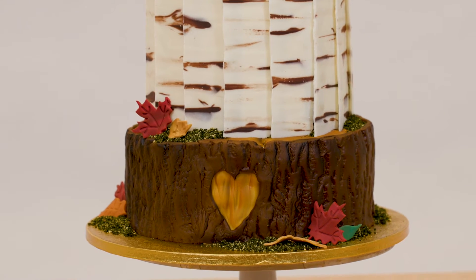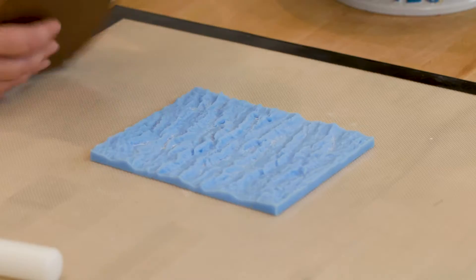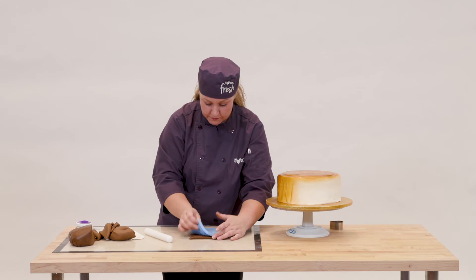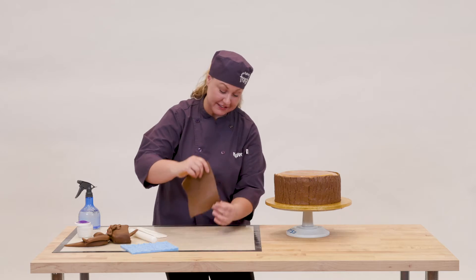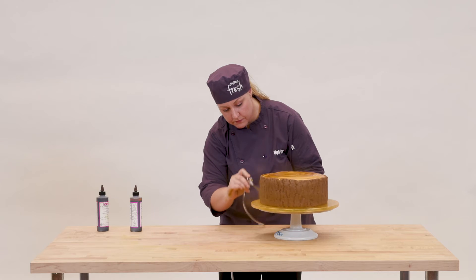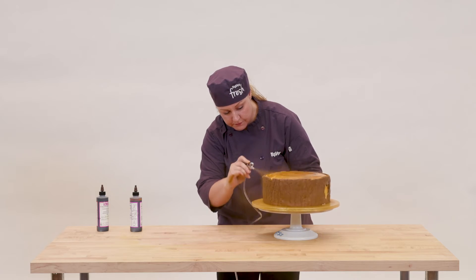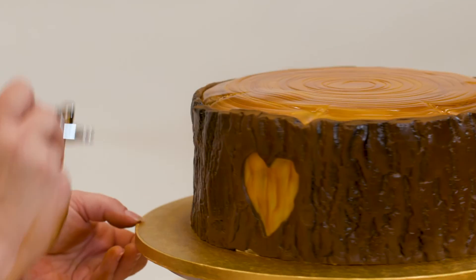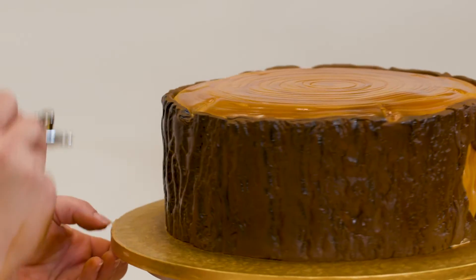I used some chocolate fondant mixed with white fondant to get a nice bark color, and I have a fondant texture mat that I rolled onto it to give it that real wood bark texture. Then I went back in with my airbrush and added some more dimension — I hit it from one side with the golden brown and then from the other side with the harvest brown, so those ridges would catch the color and look more realistic.